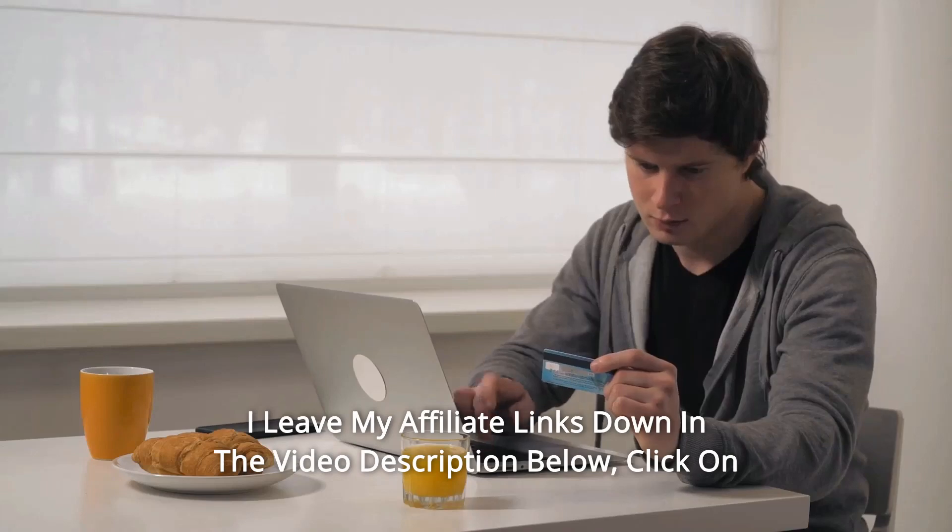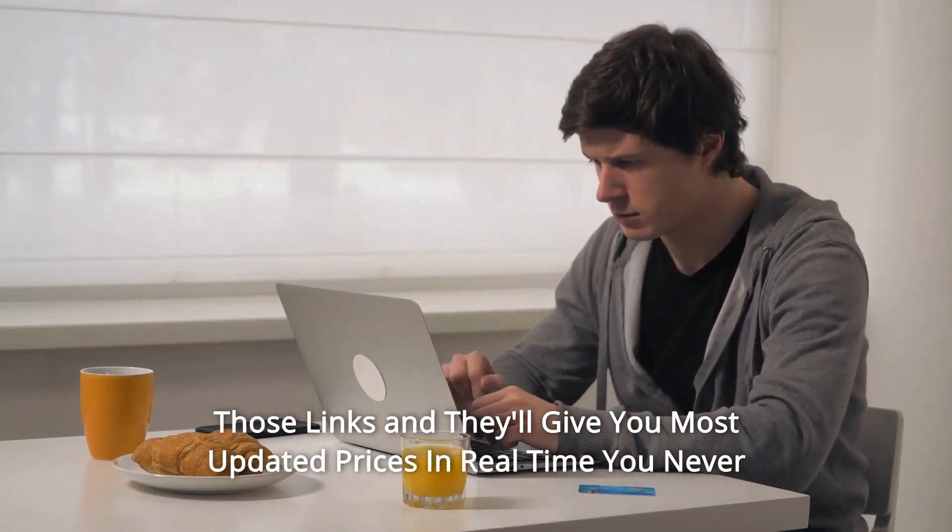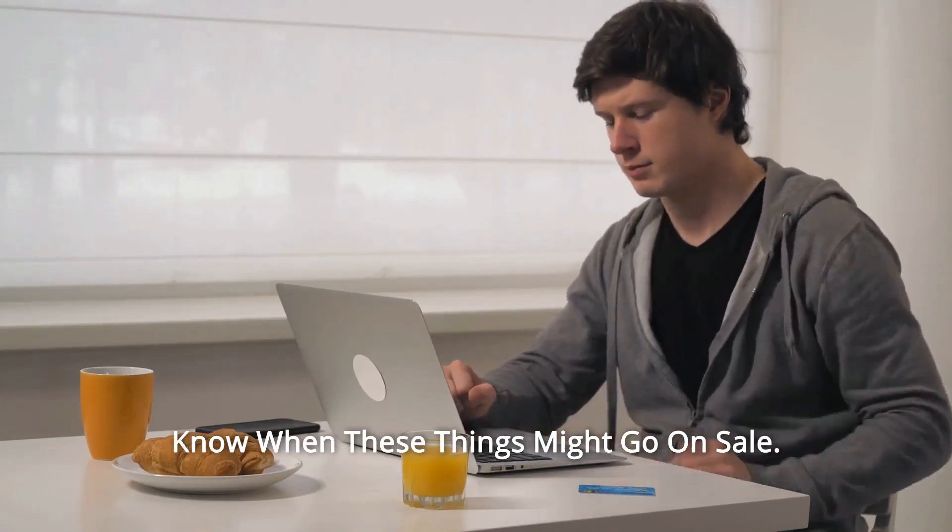I've left my affiliate links in the video description below. Click on those links for the most updated prices in real time — you never know when these things might go on sale!